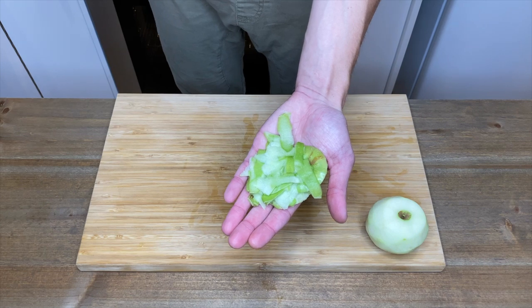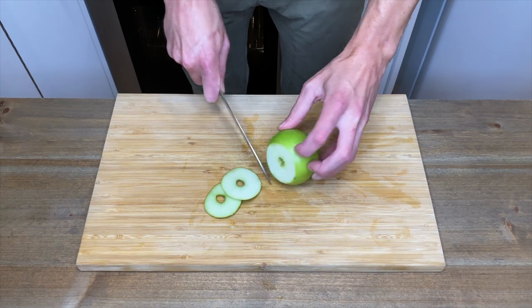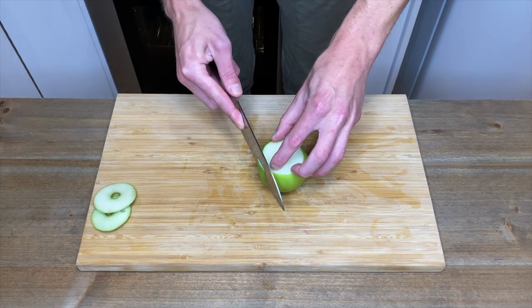Any scraps can go into a compost bin. If you don't have a peeler, do the same by removing the top and bottom and then on a slight angle, you can slice the skin off.